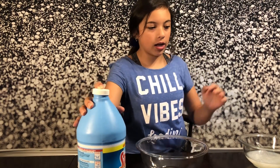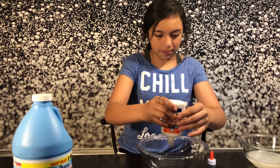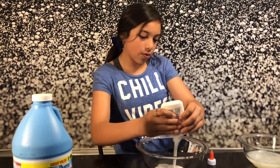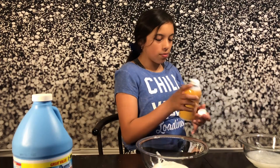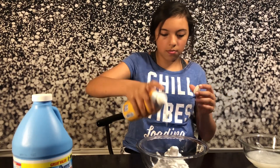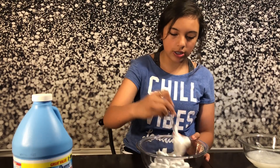Okay, so now we're moving on to our fluffy slime. We're going to grab this Elmer's glue — the white Elmer's glue — and we're just going to pour it in. I'm putting in all of my Elmer's glue; you totally don't have to, you can save some for next time. Now we're going to add shaving cream. You don't want to add too much shaving cream, because then it will make your slime have a really shaving cream texture and it won't activate correctly.